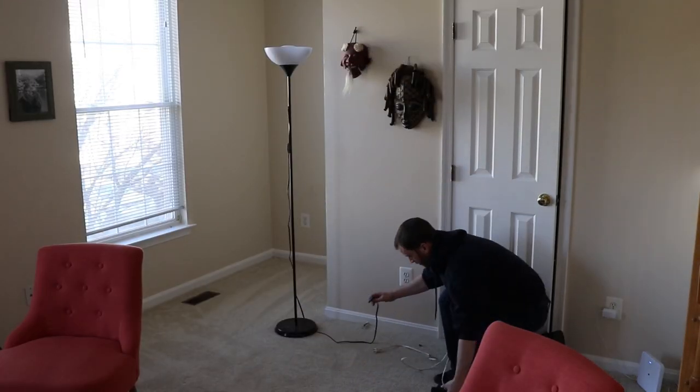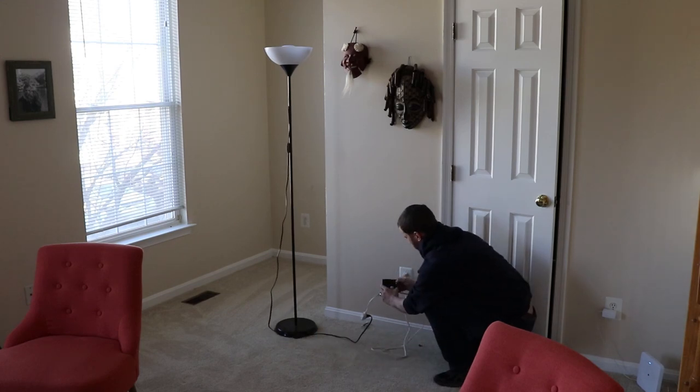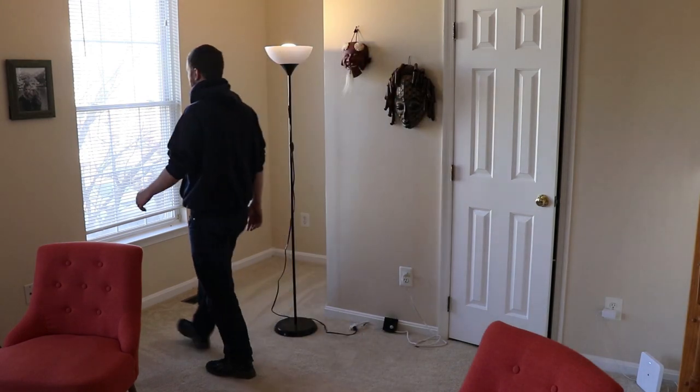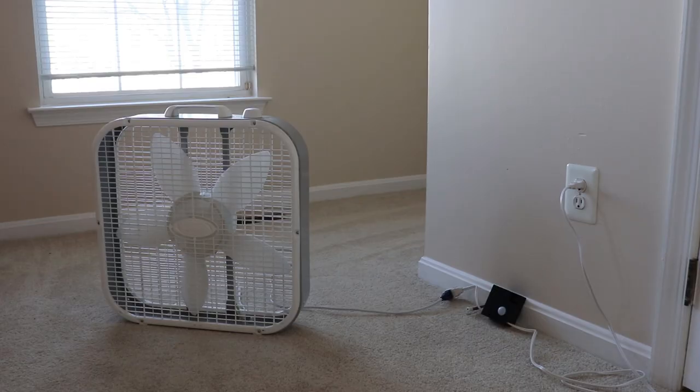I tested the finished project by plugging in my living room lamp as well as a fan. You could plug in pretty much anything to this motion-activated outlet as long as it doesn't draw more than the 10 amp rating of the relay.